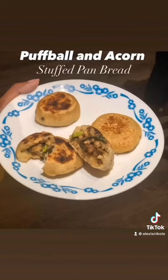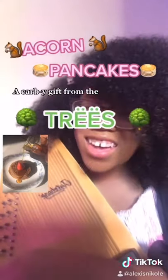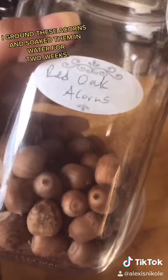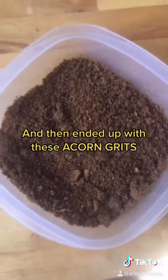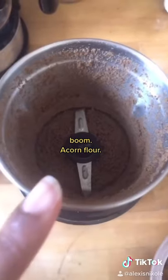I used my ground acorns to stuff a pan bread and make lace cookies. Acorn pancakes — a copy gift from trees. I ground these acorns and soaked them in water for two weeks and ended up with acorn grits, but we have to go smaller. I see you winding and grinding. Boom — acorn flour!